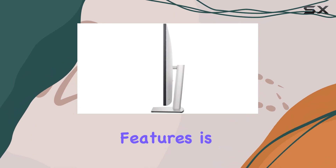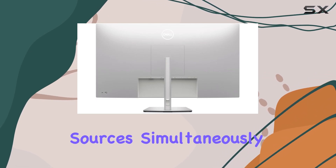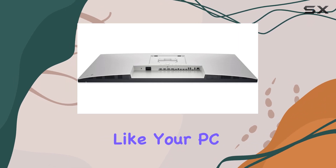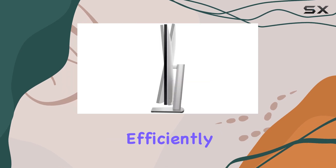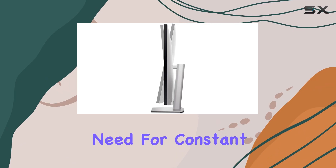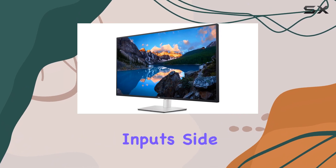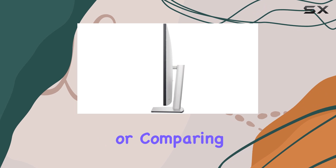One of its standout features is the ability to manage tiled windows from up to four input sources simultaneously. This means you can connect multiple devices, like your PC, laptop, and gaming console, and view them all on one screen, efficiently multitasking without the need for constant window resizing. The picture-by-picture feature lets you view multiple inputs side-by-side, perfect for referencing different sources or comparing visuals.